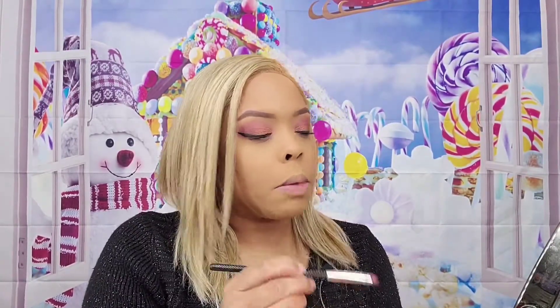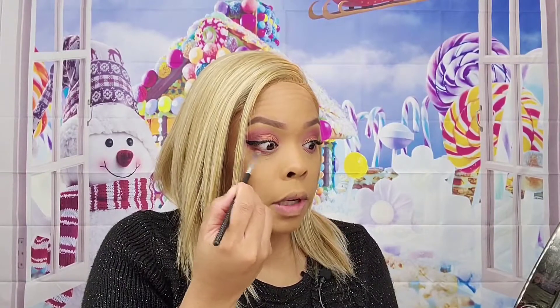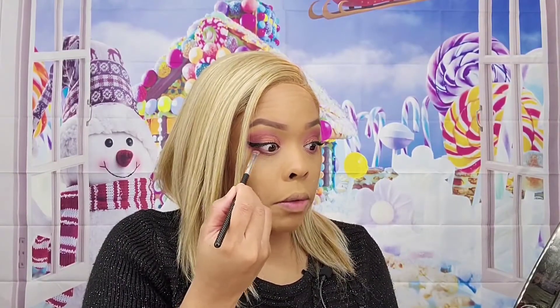I'm going to take sweet potato all the way out along the bottom lash line. Then I'm going to deepen up the outer edge with mud pie — I'm not going to take it all the way across like I did with sweet potato, just doing the outer part about halfway through.